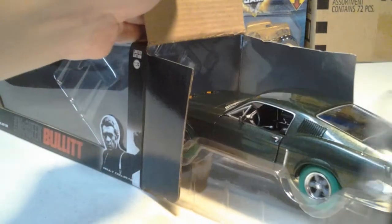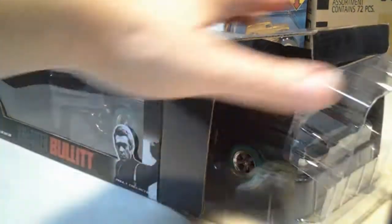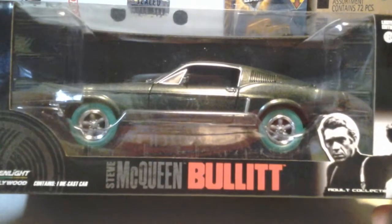Put it back in. Not too bad. That's that. First ever green machine, 124 scale. Missing a headlight.